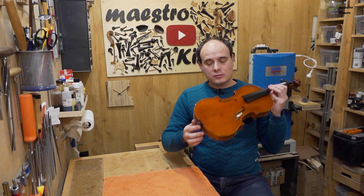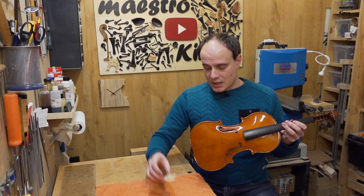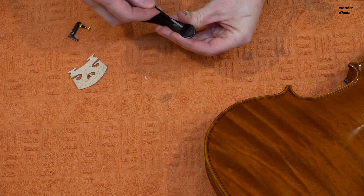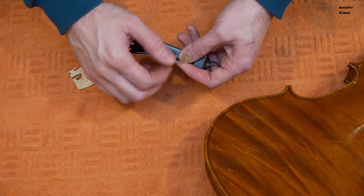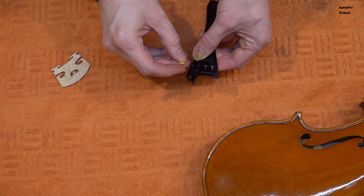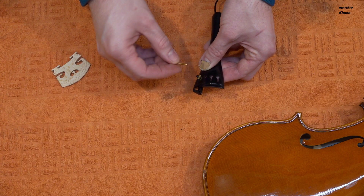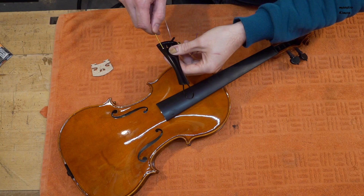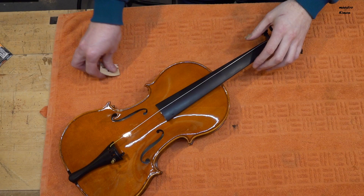The pegs are in place, as is the end button. That means that now I can mount the instrument. Off camera I made the bridge and the sound post, as these are not related to the topic of today's video. Here I have the tailpiece — they sent it without a tailgut so I'm going to put my own, and I also have a fine tuner for the A string, so I can mount the instrument now.